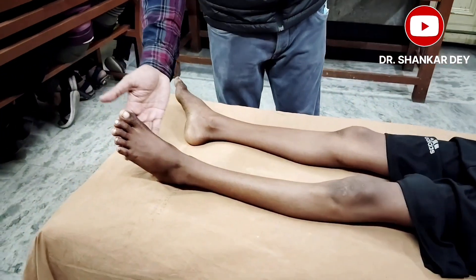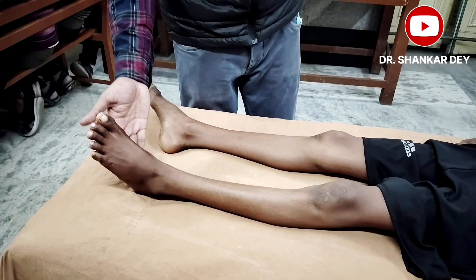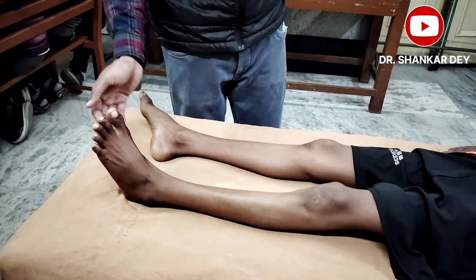Before doing the plantar response, there are some prerequisites that must be checked. Number one, you should check the sensitivity of the sole — whether there is any neuropathy or not. The sensory function of the sole must be intact, so check whether there is any peripheral neuropathy present.